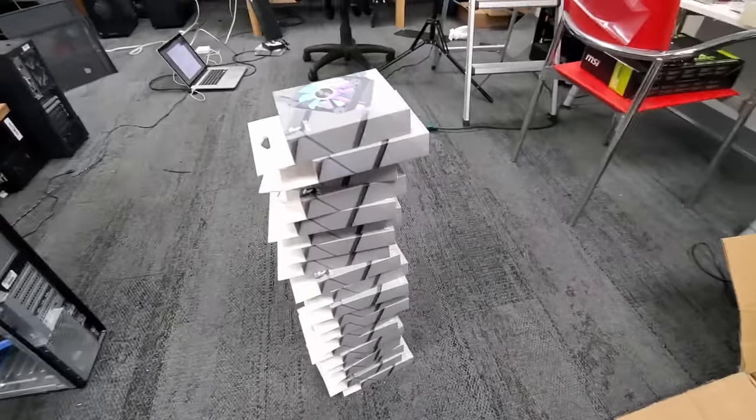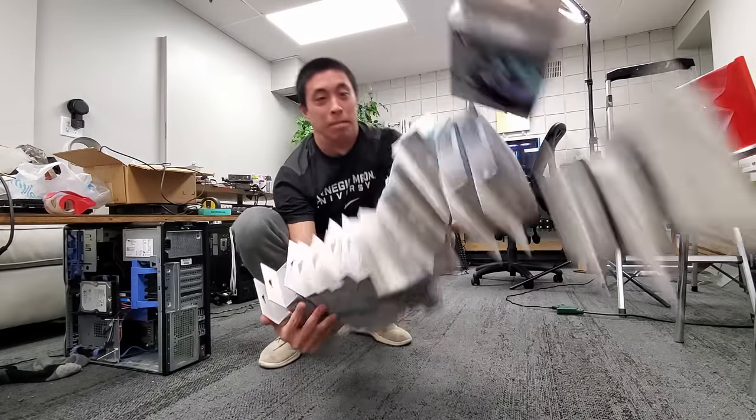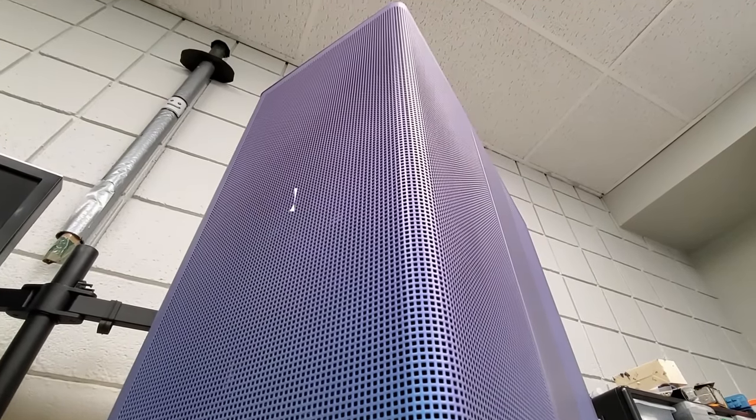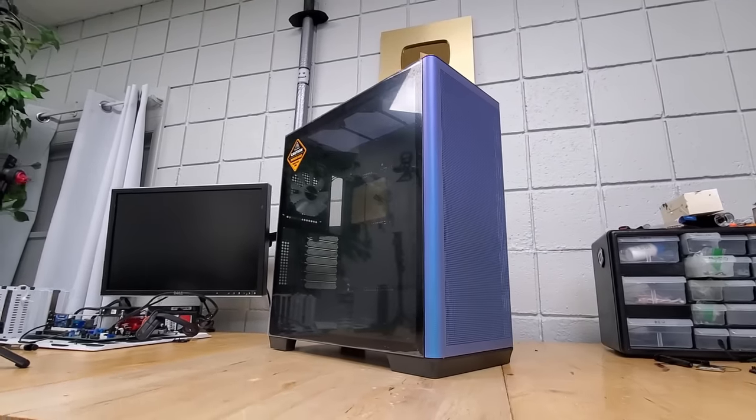Starting with fans 1 through 11, these each have a dedicated spot inside of our PC case, which for this experiment is the APNX C1, a brand new performance-focused mid-tower that we'll be taking full advantage of throughout this video.